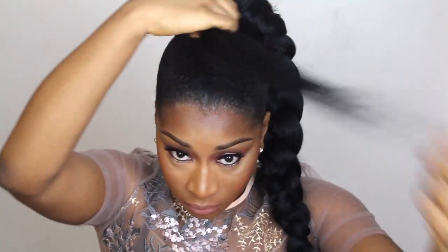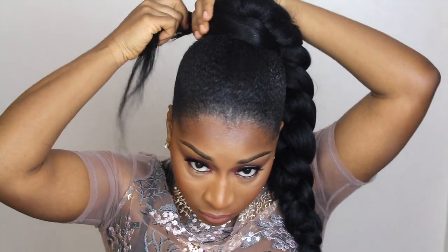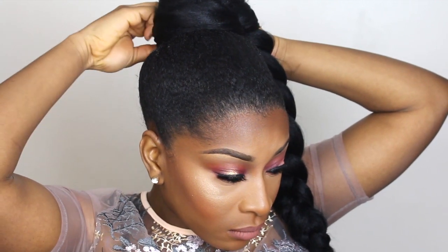I wanted my base to be a little bit thicker, so I did go ahead and apply more hair. Of course, you want to secure that with a bobby pin — and we are all done!